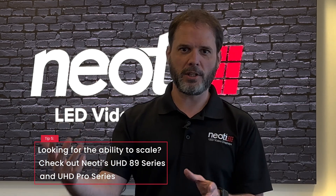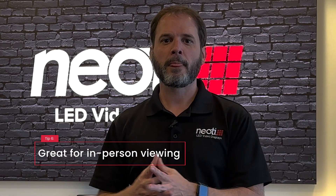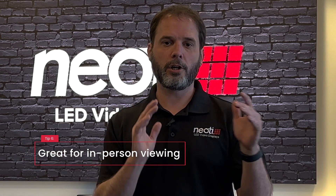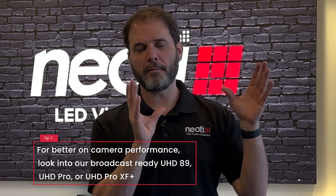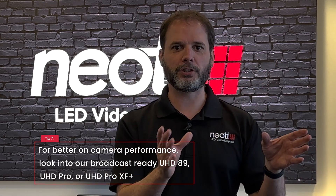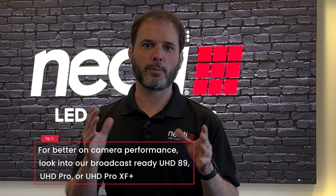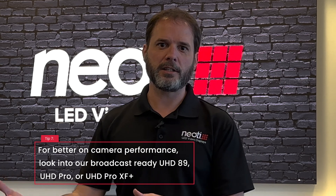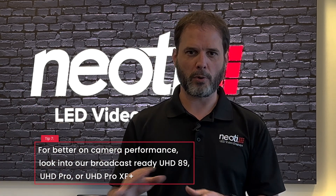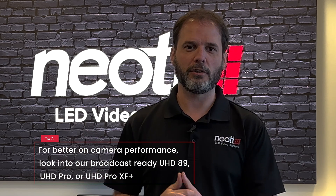You would go then into our UHD 89 series, maybe our UHD Pro series. Also, our Neody Complete series is calibrated very, very well to human eyes, but it's not calibrated well for cameras. So if this is going to be on broadcast or if it's going to be on camera on a live stream, it's probably not the best solution for you. You're going to want to look towards our UHD 89 series that's broadcast ready, or any of our other broadcast ready panels like the UHD Pro series or the XF Plus, which is a perfect series for that.